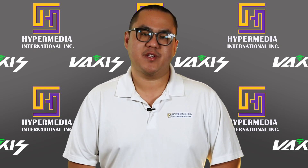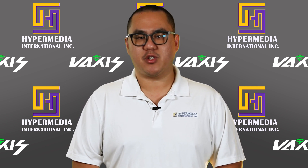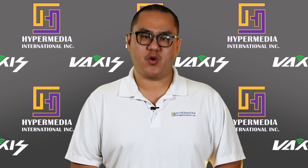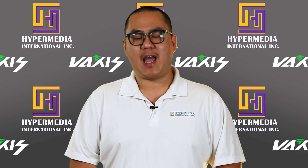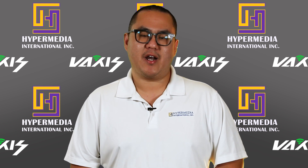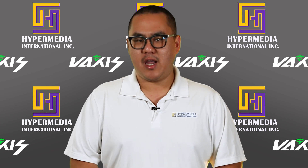Hey guys, welcome to this brand new episode here at Hypermedia. Hypermedia is your local pro video and pro audio distributor that brings value, innovation, and service to your set. In this series of how-to videos, we're going to tackle some of the most common issues that can happen on set and provide some of our insights on how they can be addressed. Stay tuned and subscribe to our channel if you want to see more innovative solutions.